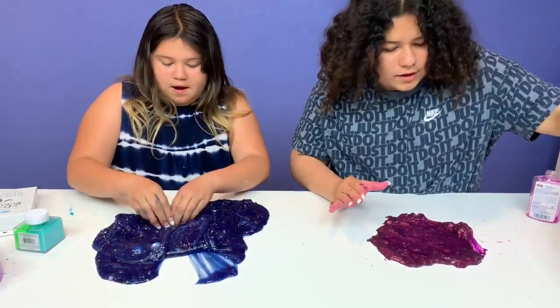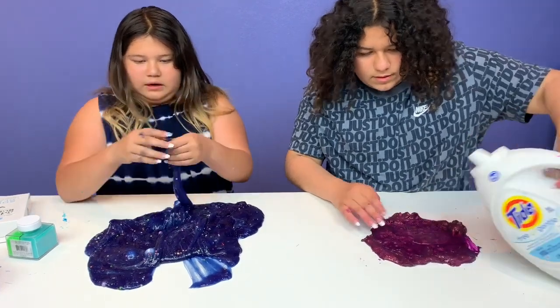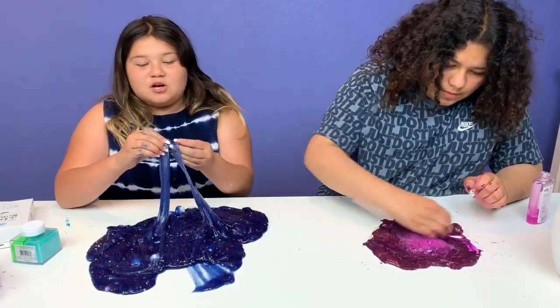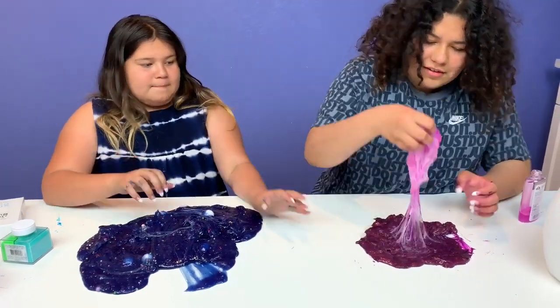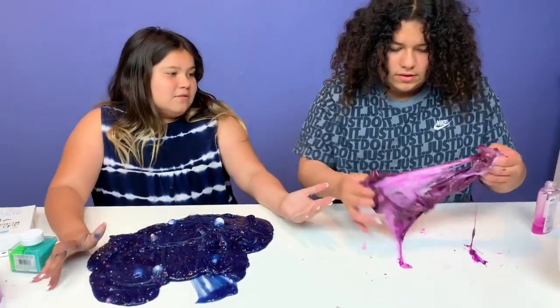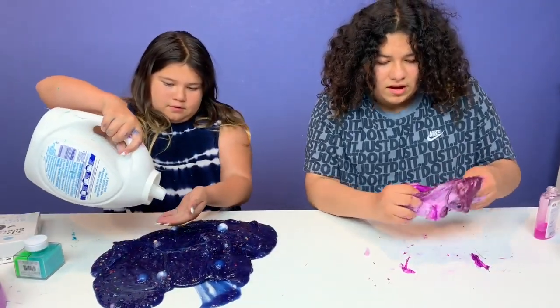Okay, this is spreading — I need to add some activator. Over-activated. Okay, to mix this up. Let's add our activator. Oh my god, there's bunchums! I am using this as a bowl. Let's just mix this up. Let's add this into the slime. Can I add some activator? Now let's mix this up into the slime.